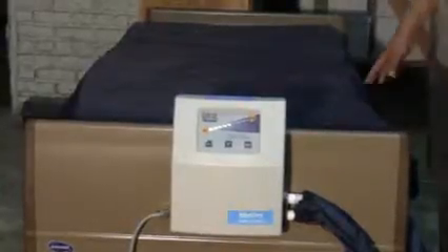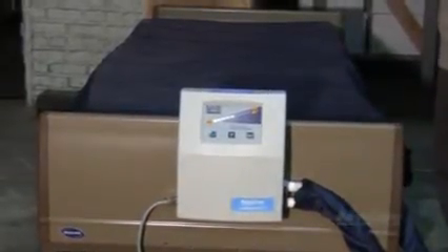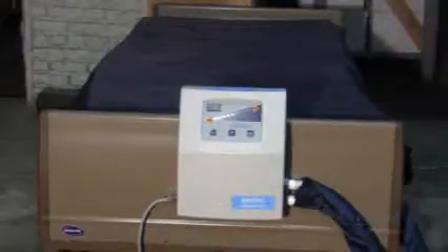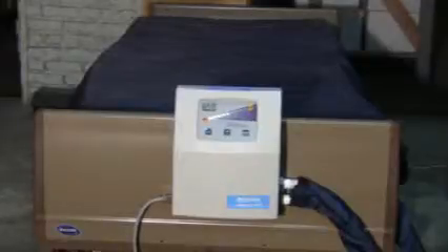If your top sheet gets soiled for any reason, you may clean it with a mild soap and water solution. Spray the top sheet down, wipe it with a damp cloth, and dry it with a dry cloth. Do not place any linens on until it is completely dry. Please do not use any bleach or ammonia on the top sheet.